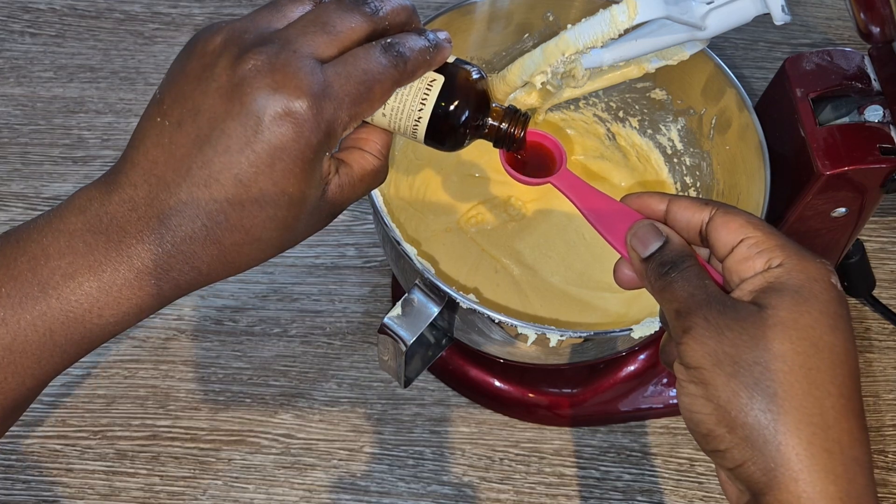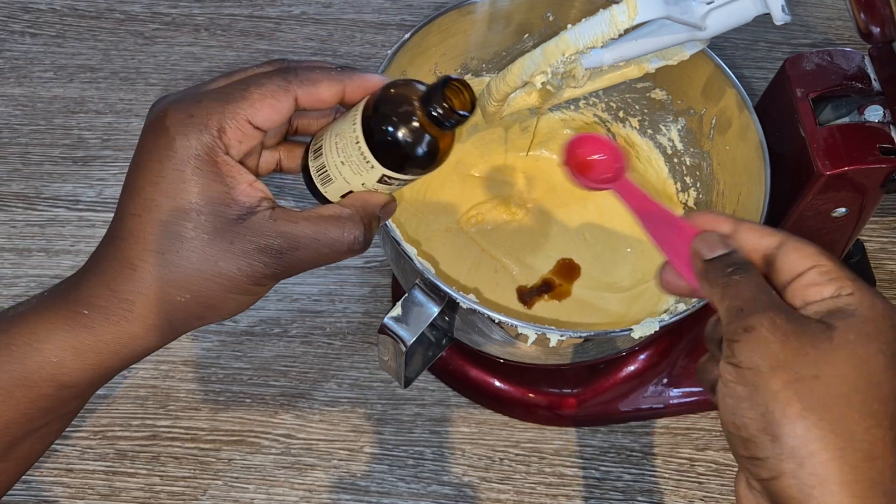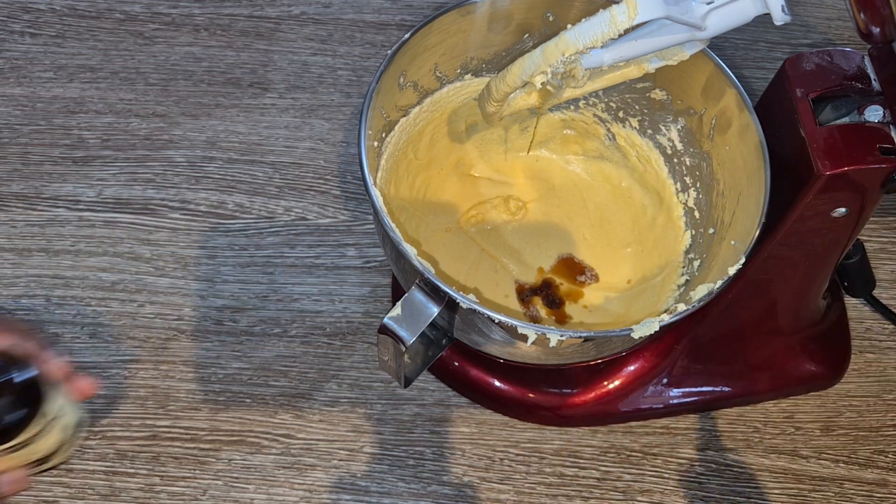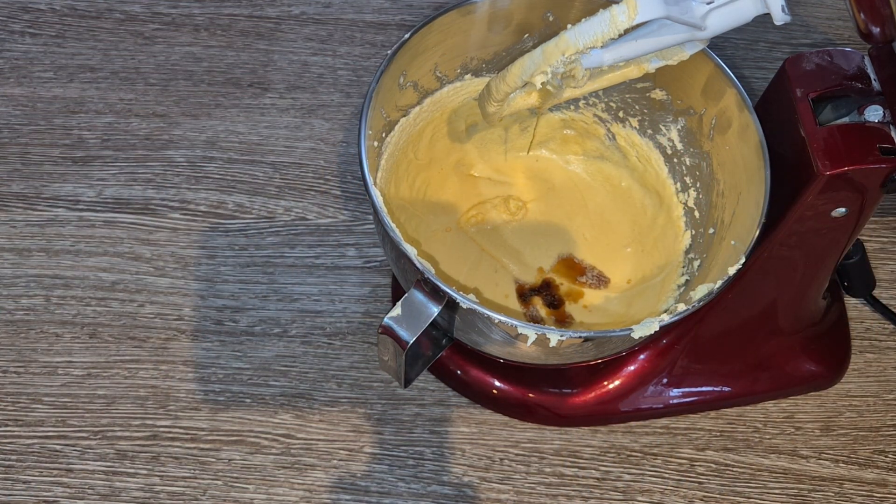This is a vanilla based cake, so I'm adding vanilla extract to the mixture. You can either add vanilla extract or vanilla bean paste. Don't use vanilla essence.